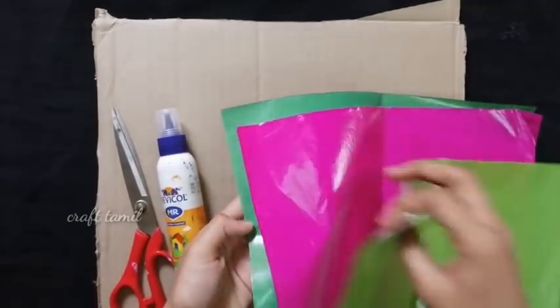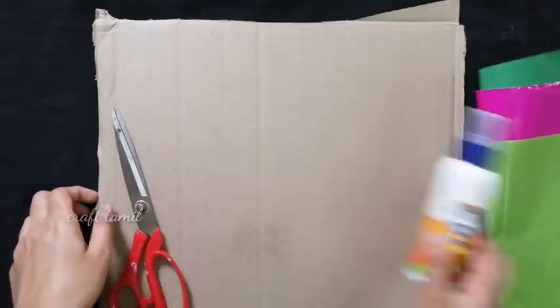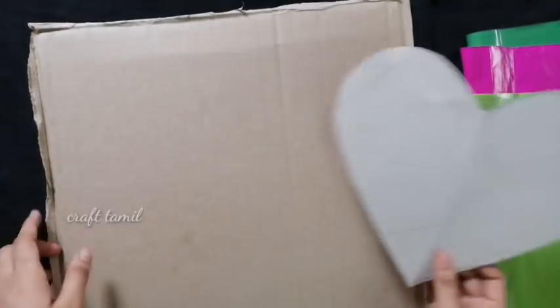Now, we have oil paper — it is not a color paper. We have 3 colors. We also have a cardboard sheet.